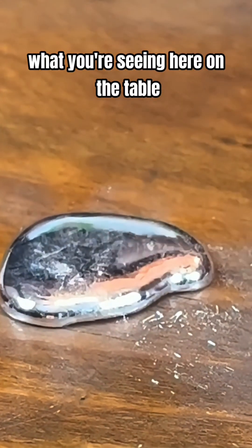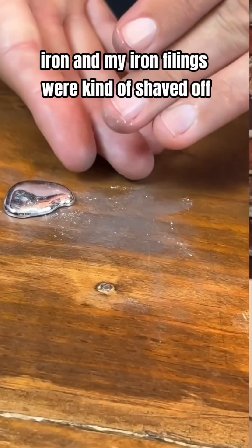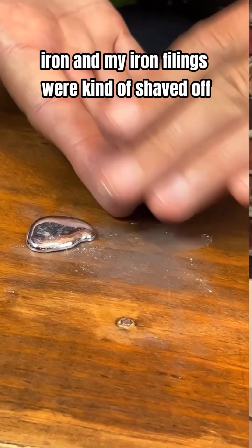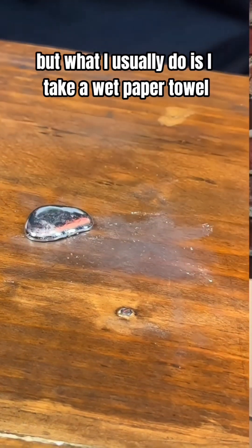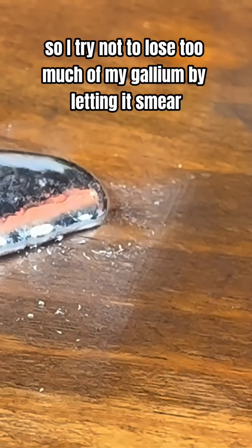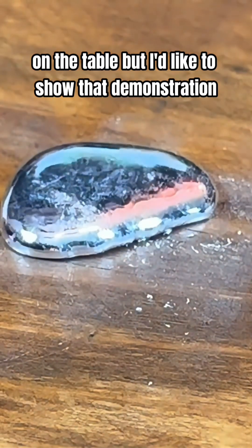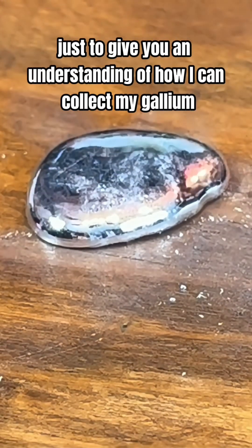What you're seeing here on the table would be the same thing as if I had iron and my iron filings were kind of shaved off. So I still have some gallium here, but what I usually do is take a wet paper towel and you can see how it wipes right off. And yeah, that is gallium right there. So I try not to lose too much of my gallium by letting it smear on the table, but I'd like to show that demonstration just to give you an understanding of how I can collect my gallium.